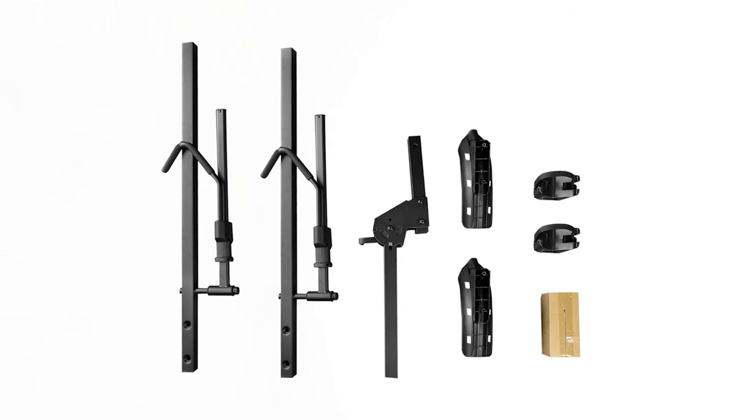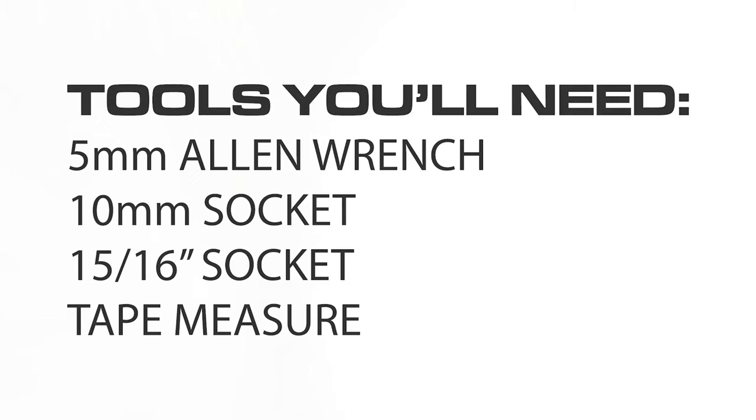Hi, I'm Dylan with Rambo Bikes, here to show you how to assemble your Rambo bike hauler. First, grab all the parts out of your box and lay them out.